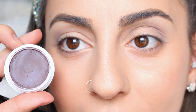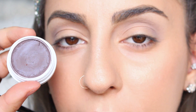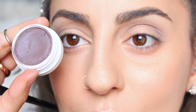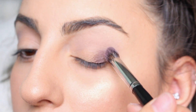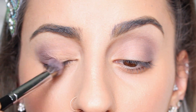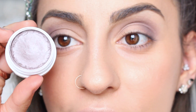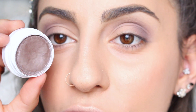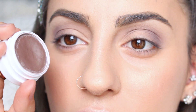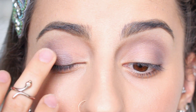The next color I'm taking is called Party Time — it's a matte shade but gives the illusion of iridescence, and it's really pretty. This is part of ColourPop's new fall 90s throwback collection, and I'm putting it in the crease with the same brush. Then I'm taking a shade called Mixed Tape, also part of the new fall collection, which has a pearlized finish and is so pretty. I'm going to use my finger and tap this on the center of my lid.